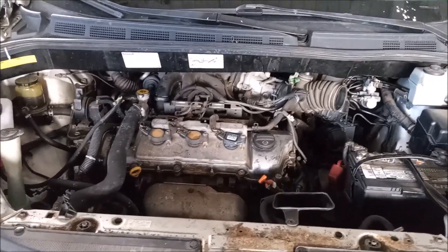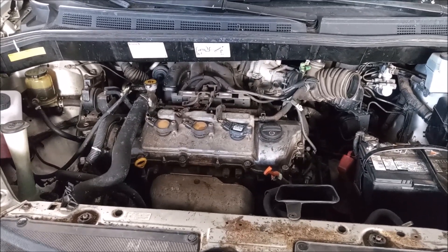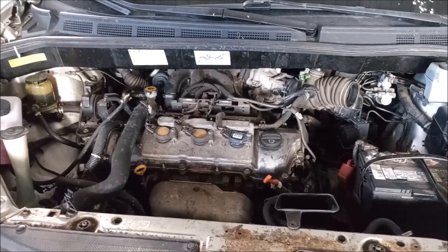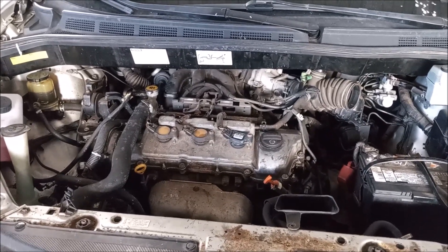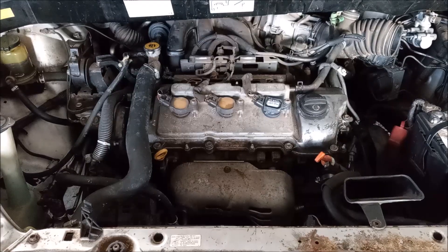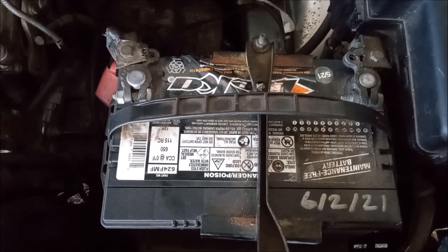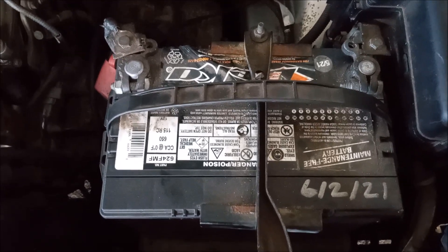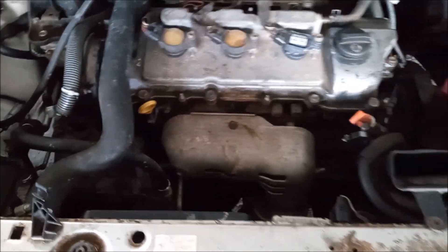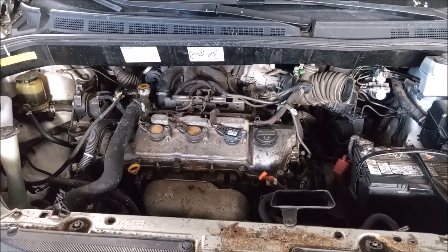By the way, this is a very well-maintained vehicle. It's had its timing belt and water pump service done. It has all new hoses and belts, or newer at least. It has ice-cold AC. The braking system is in great condition. It has a newer radiator replaced within the last couple of years, a newer battery replaced two years ago, a newer starter and newer alternator. And it runs without any check engine lights or any other issues.